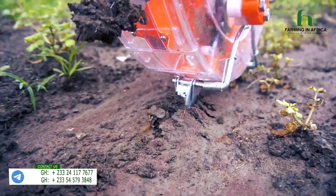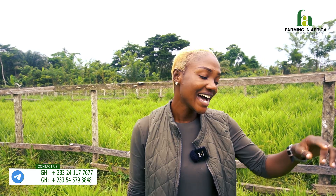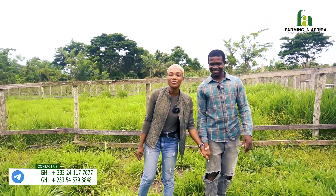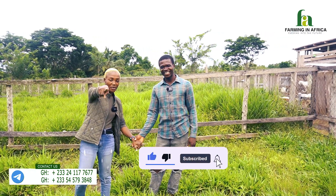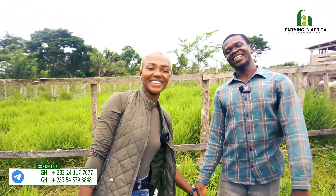My name is Nadia, and today this video was to encourage and inspire all of you youth out there watching into agriculture — because technology is making things easier. You can ditch the cutlass and take advantage of any of these equipments we have mentioned. I did this video with farm manager Godfrey, as always very helpful. Till we come your way again, don't forget to subscribe to Farming in Africa's YouTube channel and on all other social media platforms. Bye-bye!